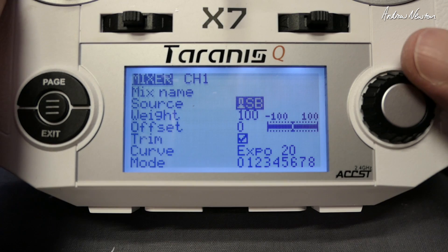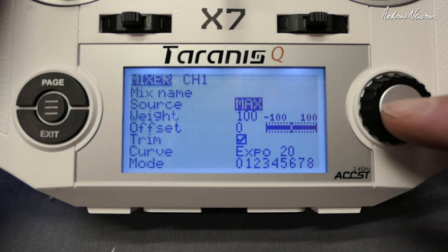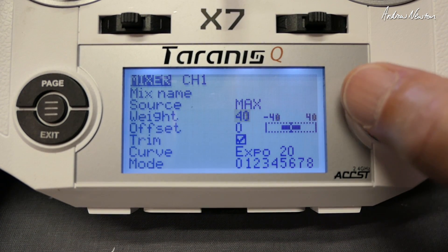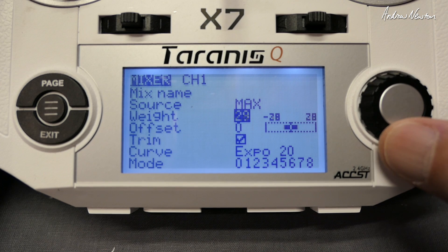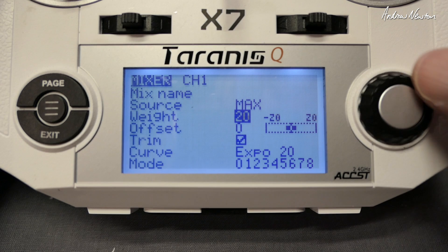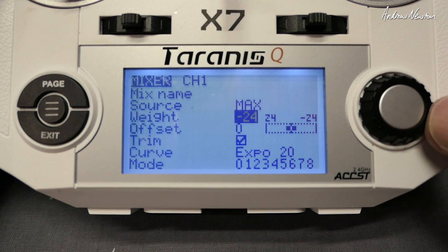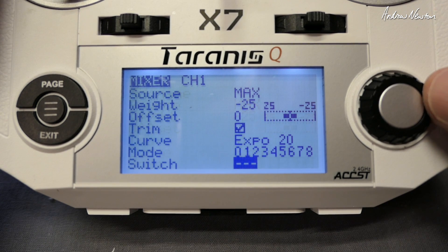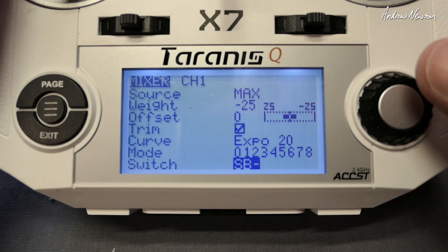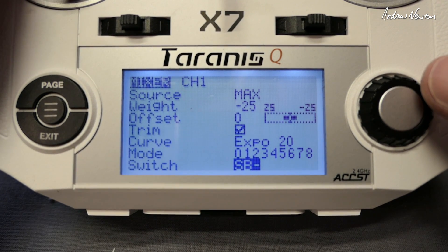So I'll go to my preferred method first: we assign max as the input, and for the first switch position we'll have 25% flapperons. I can see on my plane — I'm live at the moment — that's actually going up, so I want to go down 25, so we change that to minus, and we change the input to the switch position we want to use. So SB in the middle position gives us 25% down flaps. Simple as that.